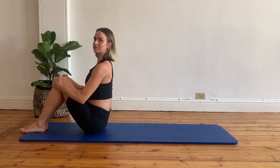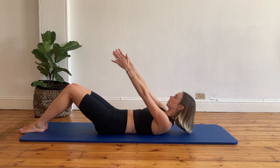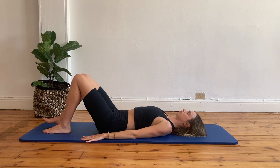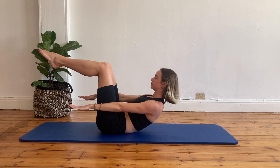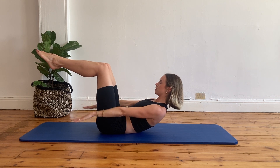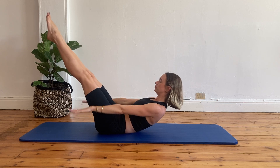Come seated more to the front of your mat. Inhale, lengthen your spine. Exhale, let's roll down one vertebra at a time. Place your hands right next to your sides. From here, let's go into our hundreds. Exhale, go into imprinted spine. Bring your legs into tabletop position. Slide your shoulder blades off the mat. Start pulsing those arms actively as you inhale through your nose for five breaths and exhale through your mouth for five breaths.